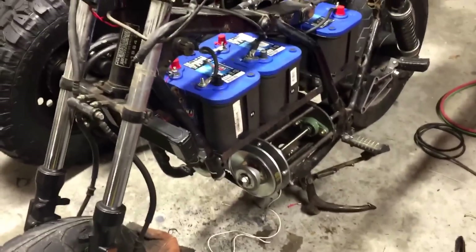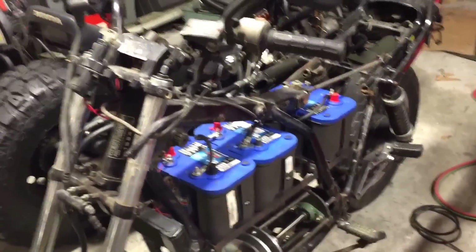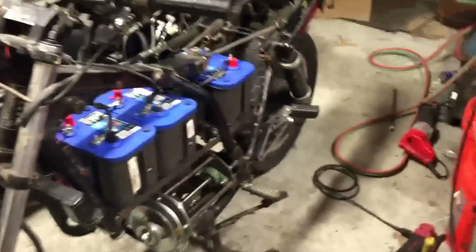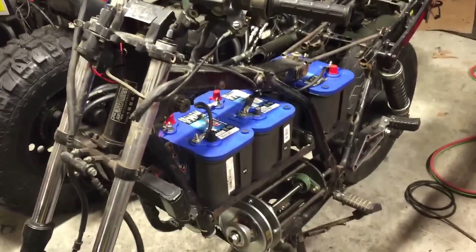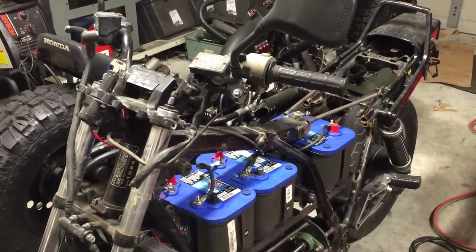It needs some definite tuning around the edges, but for $570 so far it's not too bad — I'm just trying to make it work with what I've got. If you guys have any questions, please feel free to ask. I'm going to try putting this thing on charge overnight and try to take it for a spin tomorrow. Thank you.